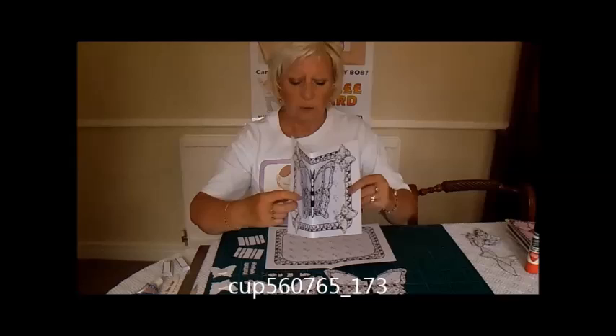Hello, I'm Carol Dunn. I'm a designer with craftuprint.com and today I'd like to show you how to make one of my double pop-out butterfly cards.